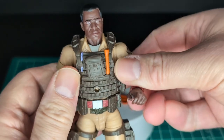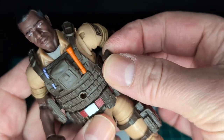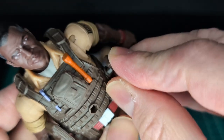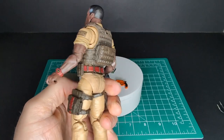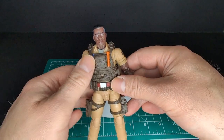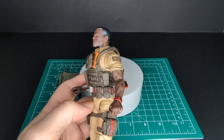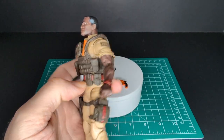There will be a little bit of hindrance with the ankle pivoting. This is basically all brand new sculpt — let me know in the comment section down below whether this could maybe be Duke's upper body. There you have it — there is Doc, a very cool looking figure. He's gonna go great with the rest of the Classified figures.